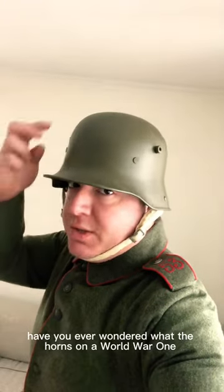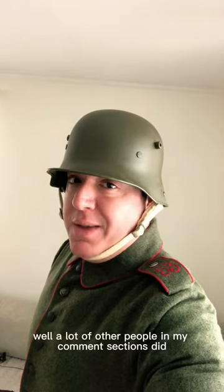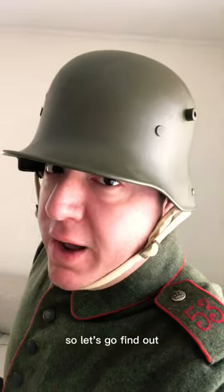Hello there! Have you ever wondered what the horns on a Model 1 German Stahlhelm were used for? Well, a lot of other people in my comment section did, so let's go find out!